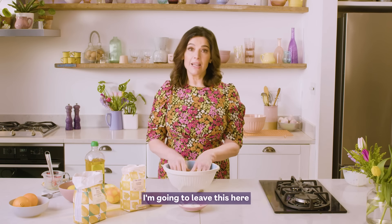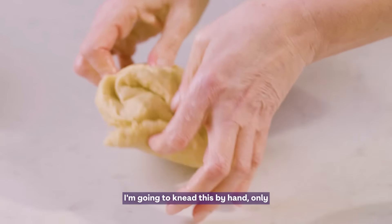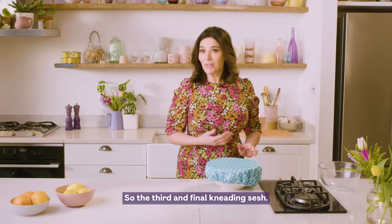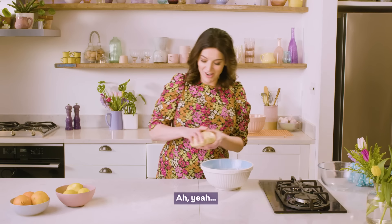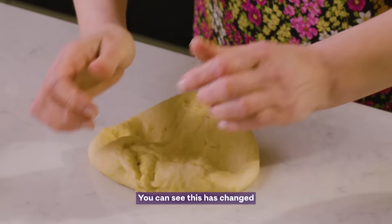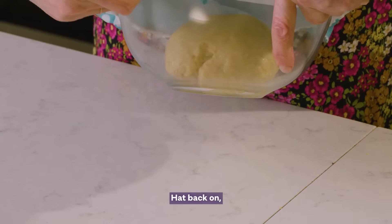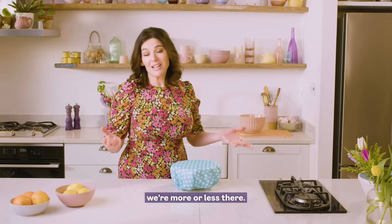I'm going to leave this here covered for 10 minutes, and then at 10-minute intervals I'm going to knead this by hand, only for 10 seconds. So this is the third and final kneading session. You can see this has changed quite a bit now. Hat back on — we're more or less there.